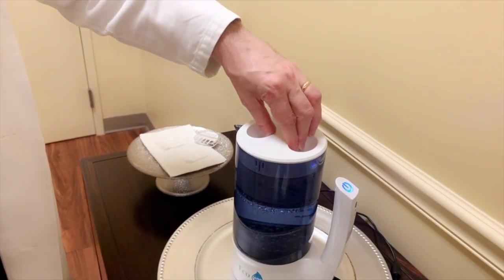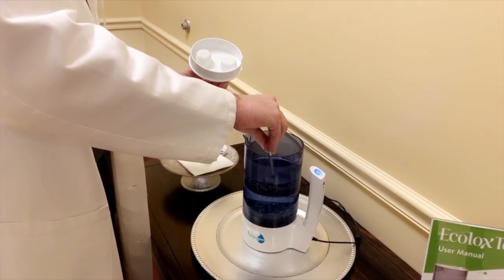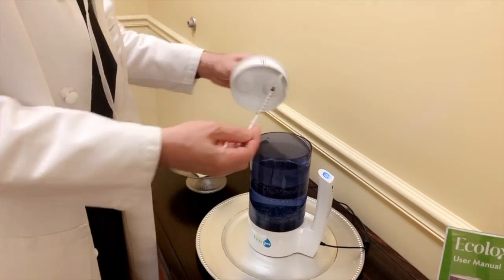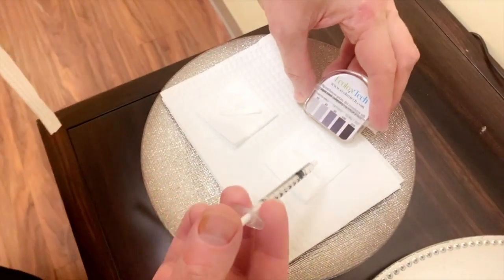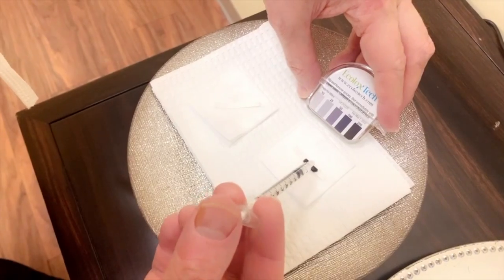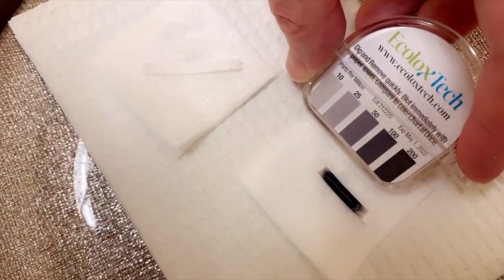Since we just made it, let's go test it. We take out a small amount of the solution and place it on test paper to determine the concentration of hypochlorous acid we have in the solution. And as we can see here, we have the most concentrated amount of hypochlorous acid in this solution. And as I said, this is safe on the face and actually in the eyes.